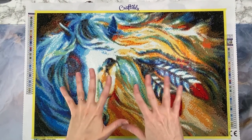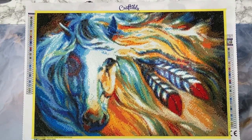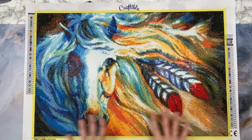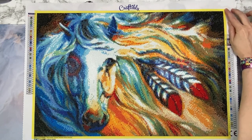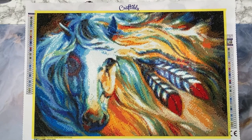Hey everyone, welcome back to Anxiety Art Adventures. We have a finish! So excited - I was actually able to finish a diamond painting. This is Breaking Dawn Indian War Horse by Marsha Baldwin, offered by Craftably. You know Craftably is one of my favorite companies. I am an affiliate with Craftably - full disclosure, if you use my code I will make a small commission.